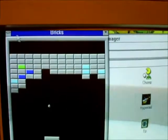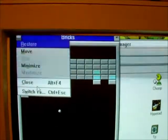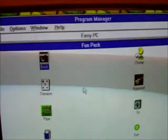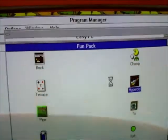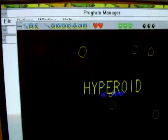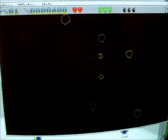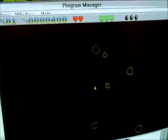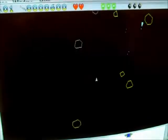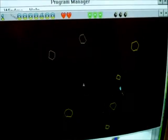I cannot get used to the close icons being at that corner, and I can't get used to this mouse either — it hasn't got a wheel on it. You've also got Hyperroid, which is obviously an Asteroids clone that you control with the keyboard, which is on the floor. You basically use the arrow keys to rotate the craft, the spacebar to fire, and shoot the asteroids and other spacecraft.